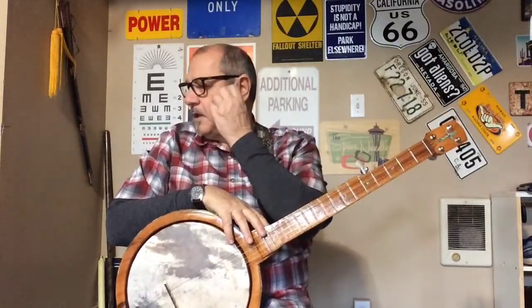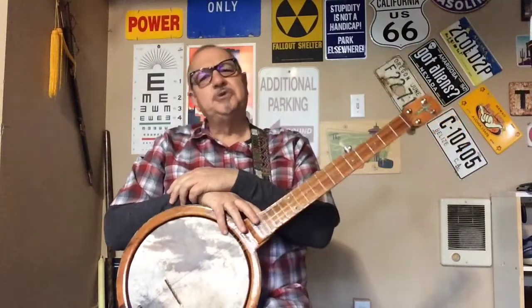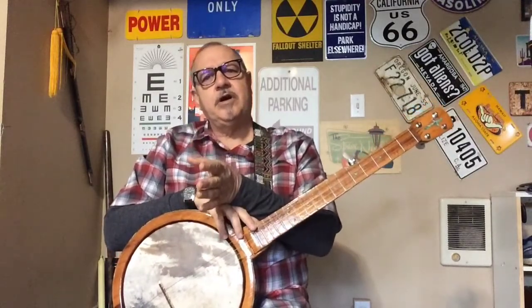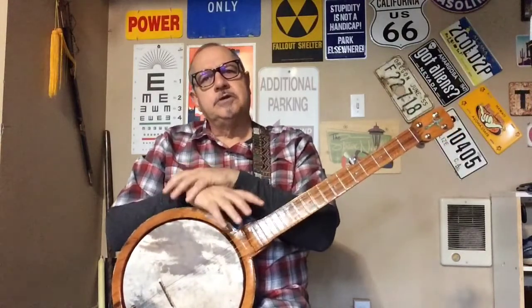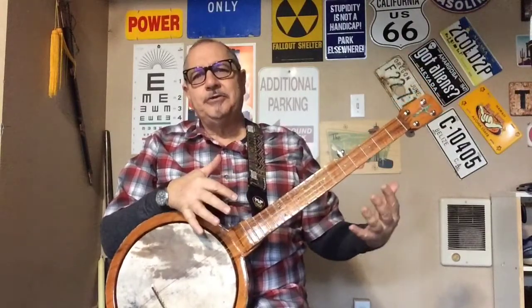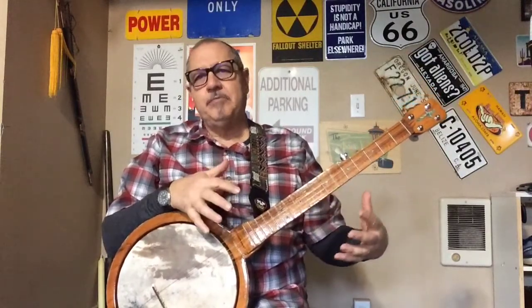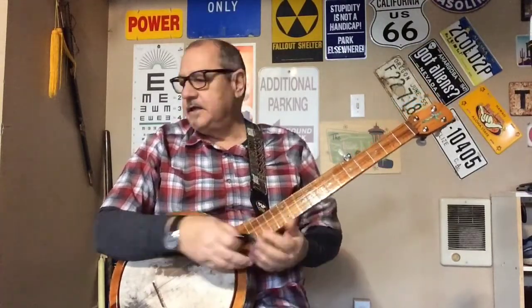Then I'll introduce the idea of capos. I'm not going to spend a lot of time on it now, but in one of our upcoming lessons we will actually learn to capo and do songs in a different key. A capo is a little piece that goes on the neck that changes the key — and there's another one that goes up on the fifth string too.